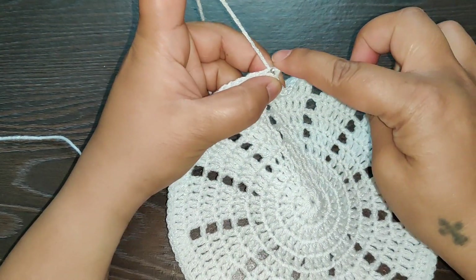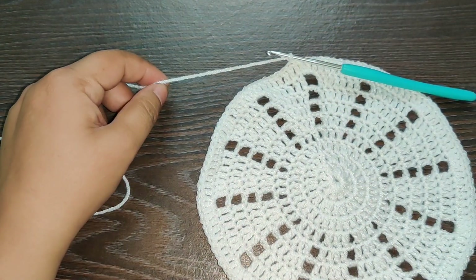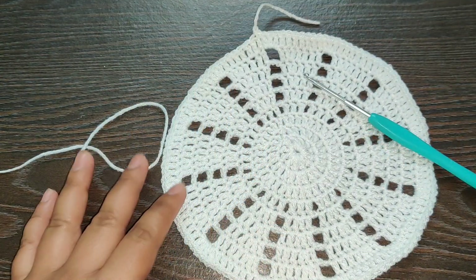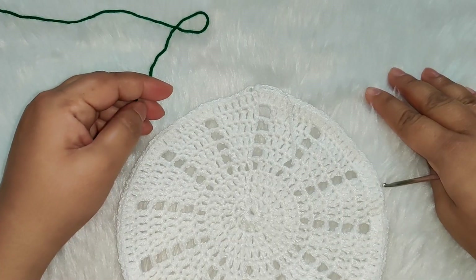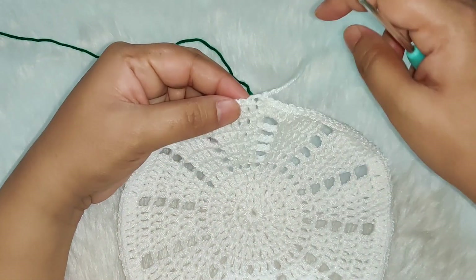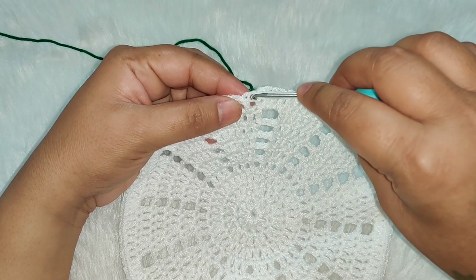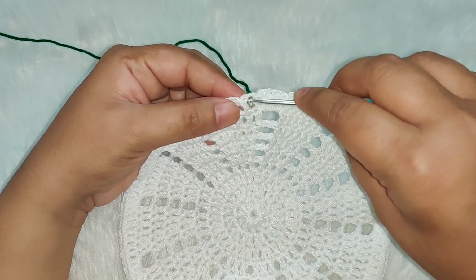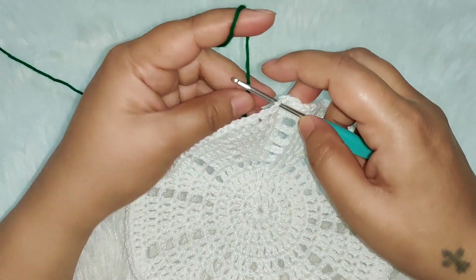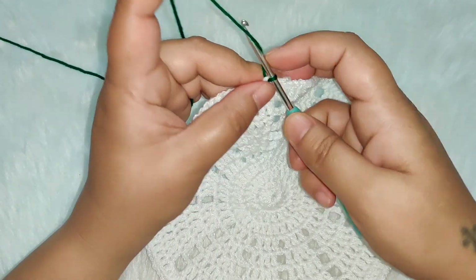Chain one and cut your yarn — we're going to change the color for the next row. I've changed the background color because I'm using a darker thread. Start the row right where you completed the previous row — that's the first stitch. Join your yarn and chain three.